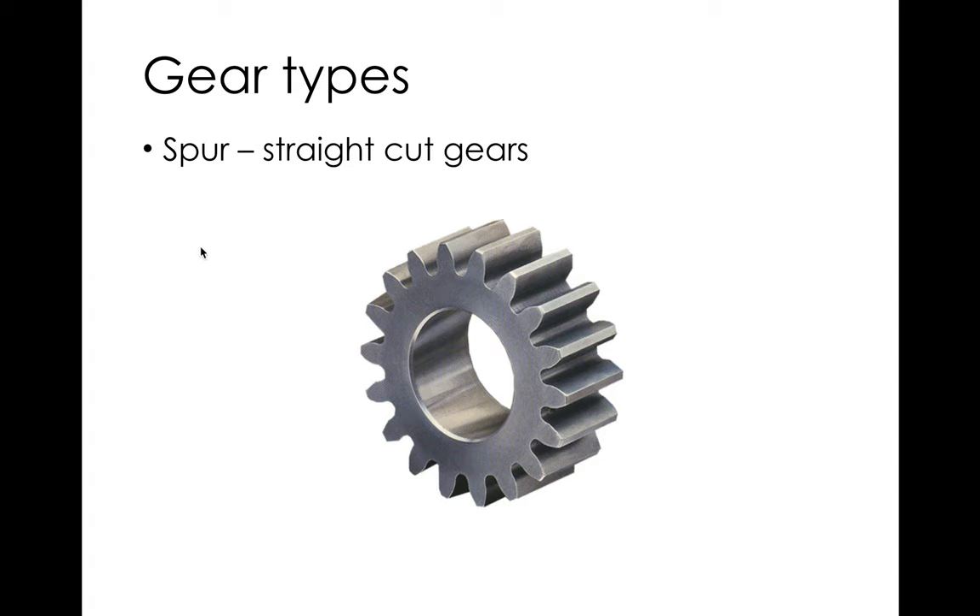Spur gears, also called straight cut gears, are straight cut because the face is perpendicular to the surface — they're essentially just an extruded profile. These are the simplest to make. Advantages: they're simpler, usually cheaper, and a little more efficient. They're generally the most efficient kind of involute gear. The contact occurs all across a line on the face.